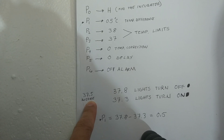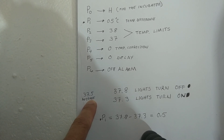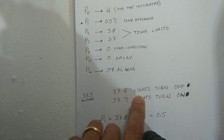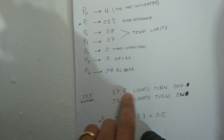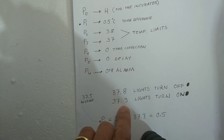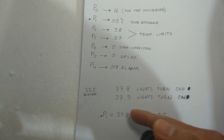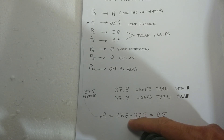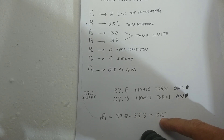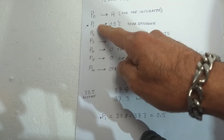For the chicken egg incubator we want to maintain an average temperature of 37.5 degrees Celsius. So I want to set it to 37.8 for the lights to turn off, and I want the lights to turn on at 37.3. This is how we arrive at the P1 value: 37.8 minus 37.3 gives us 0.5, which is our P1.